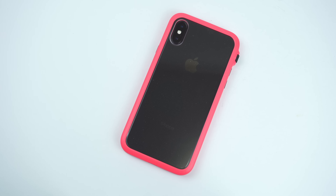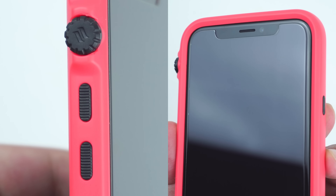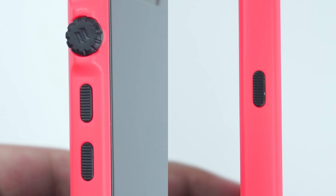On the back of the case is the cutout for the camera and flash, along with its all-clear protective back that shows off the back of your device completely.